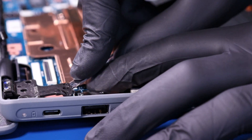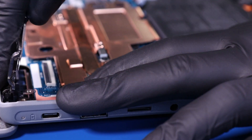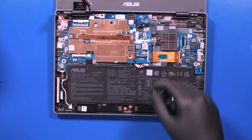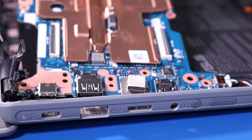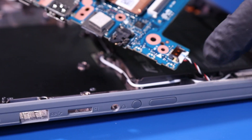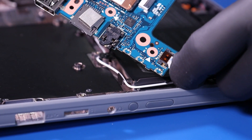Pry open the hinge and lift up and pull back on the motherboard, taking care not to bend or damage the ports. All that's left is to unplug the speakers from the motherboard.